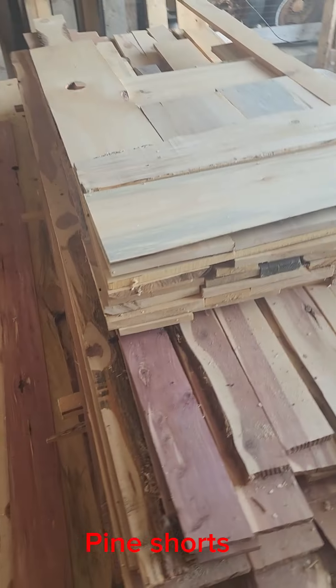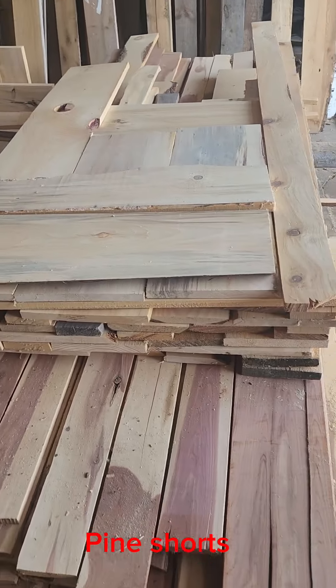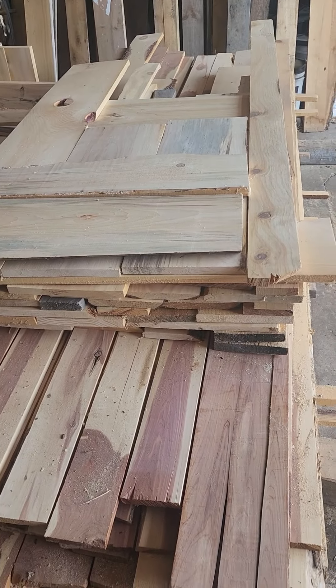And then over here we have a bunch of short pine pieces that I listed and put on marketplace, so this should be sold this week.